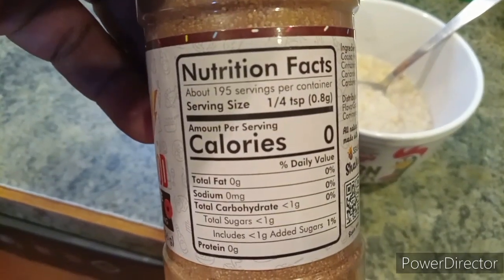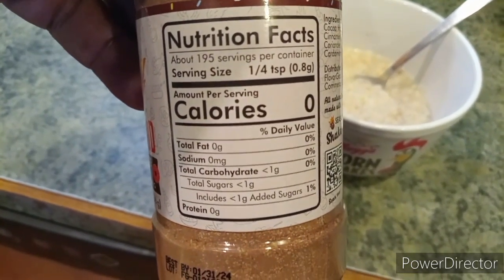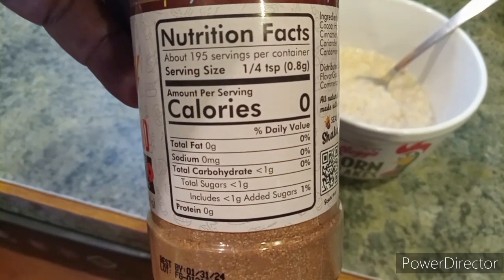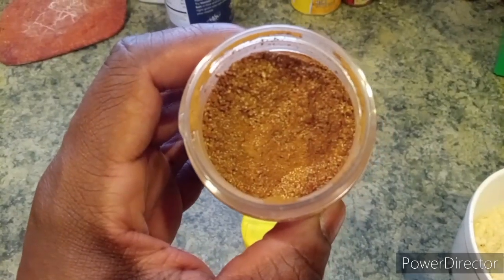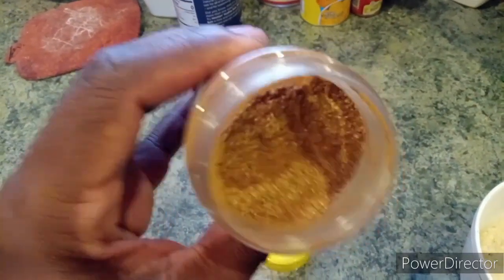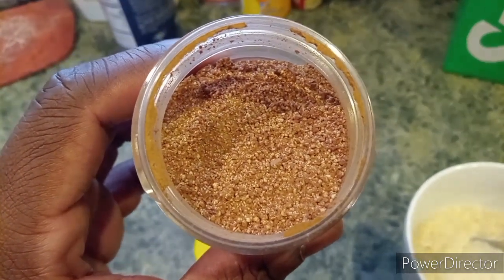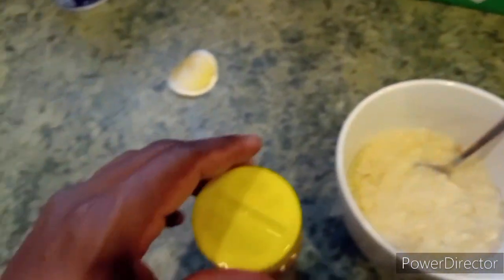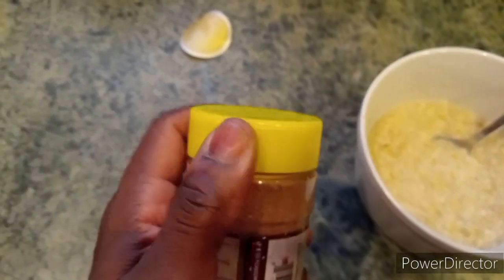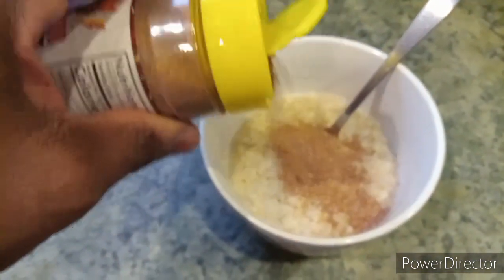It says to shake well, and it's zero calories, so it's great to have on your foods. Like I say in other videos, your food doesn't have to be bland and boring. We're gonna give this a try. It kind of looks like a cocoa powder. So we're gonna put this on top and get this going — as you can see.